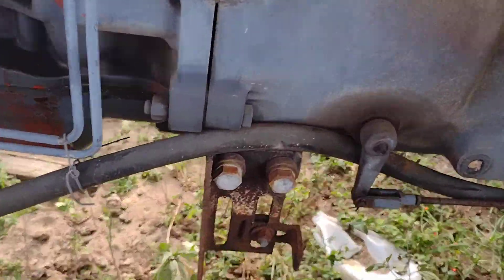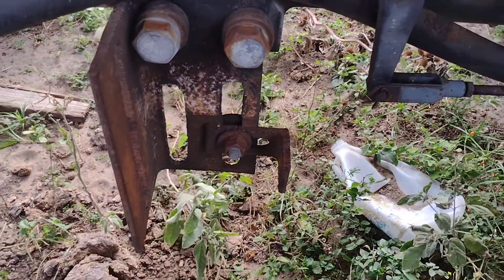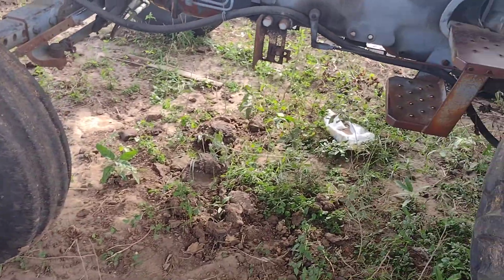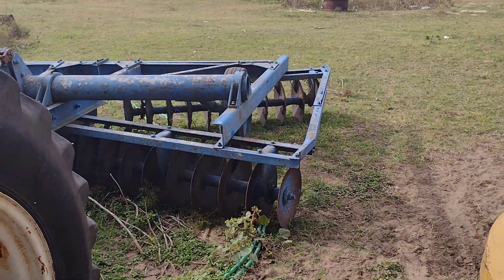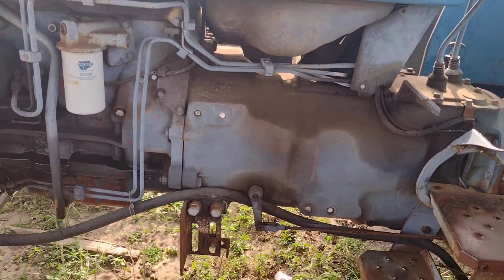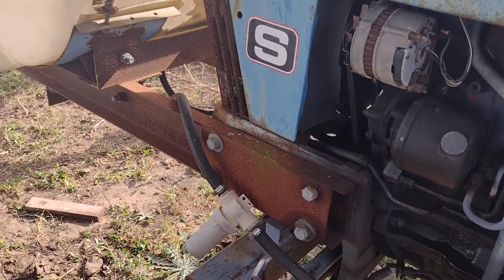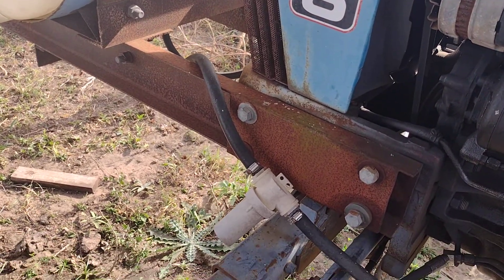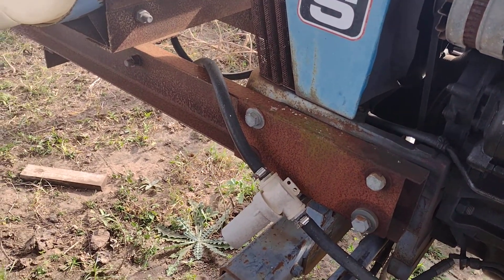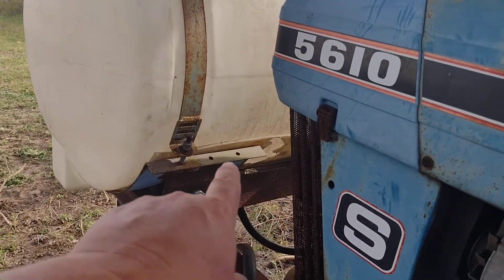I'd have a belly boom mounted on this bracket here — the boom went right here with a hose clamp around it, sticking out to about here from the tractor. This 14-foot wide boom would spray the outer row right in the path of the disc. I just left all that on there because I still use it with a spray gun and even a rear-mount 30-foot boom. There's a strainer right there, and it's got valves under the tank.